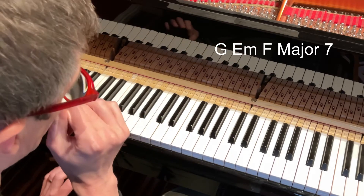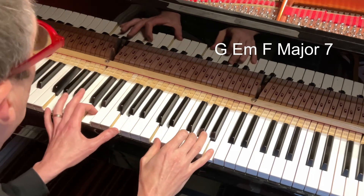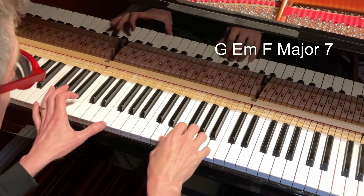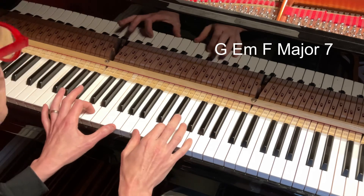So this is that chord I want to talk about, which is prevalent in the music of Vaughan Williams. So there we go again — it went G, E minor, F major seven, which we could voice there, and we could go back to G.